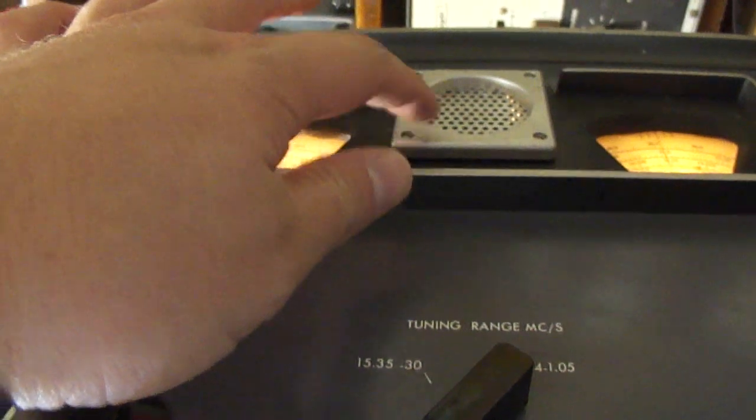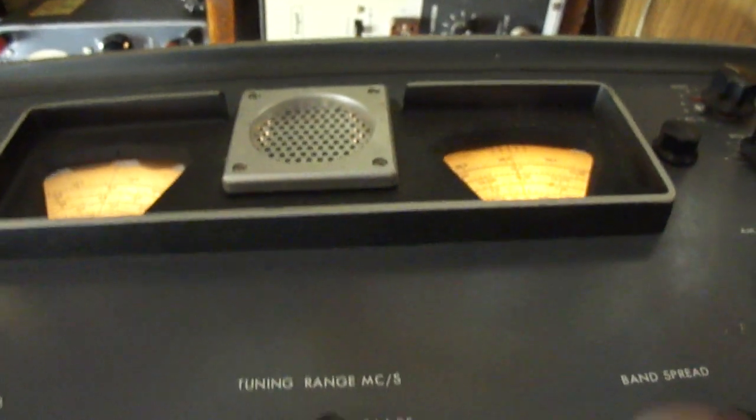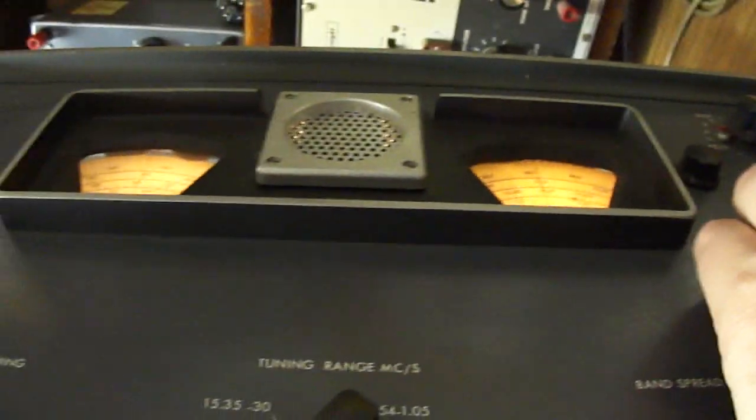I think this would have had a meter in most models. It's got a little speaker that is only active when this is turned to CW.